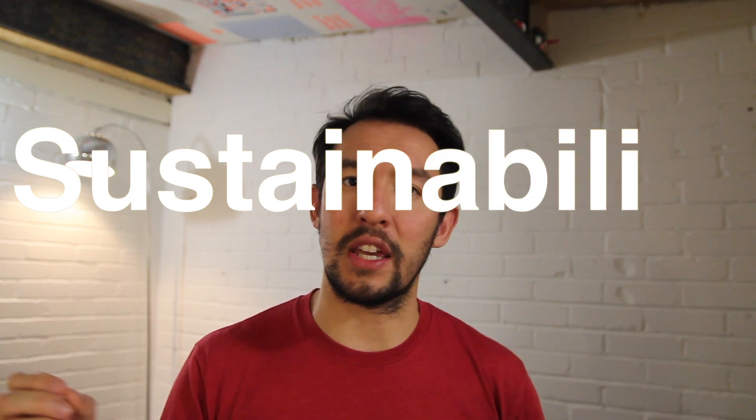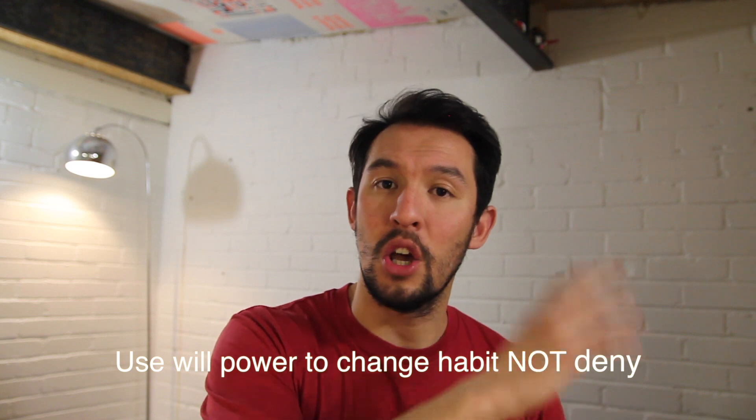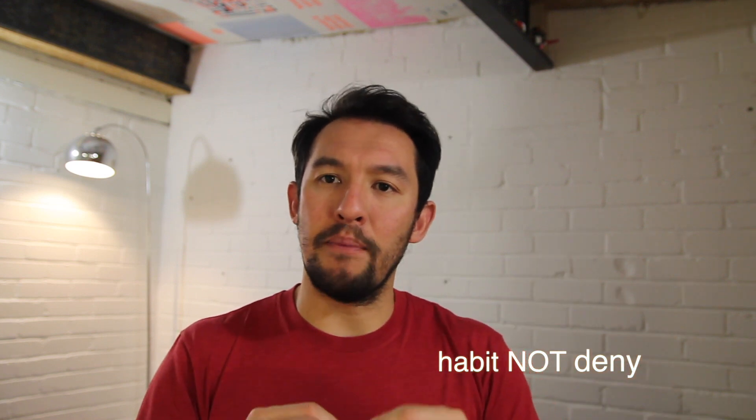This is not a 'you have to have this all of the time' approach. The idea is flexibility and sustainability. If we go down the road of denial, we start using willpower to overcome not consuming something, and that's really not what we want to do. We want to use our willpower to change habit — if you haven't watched the habit video, go back and watch how to use the habit tracker. Ultimately, we want to create long-term, sustainable, and manageable change over a really long period of time.